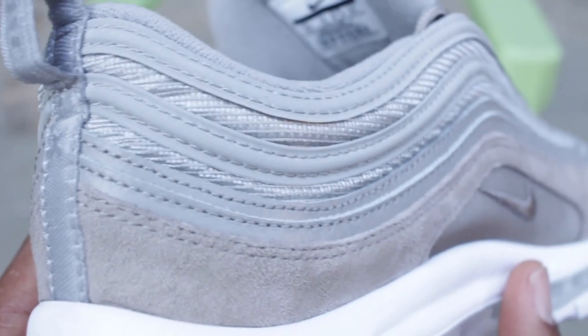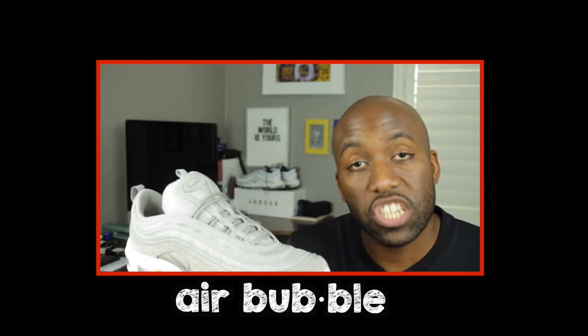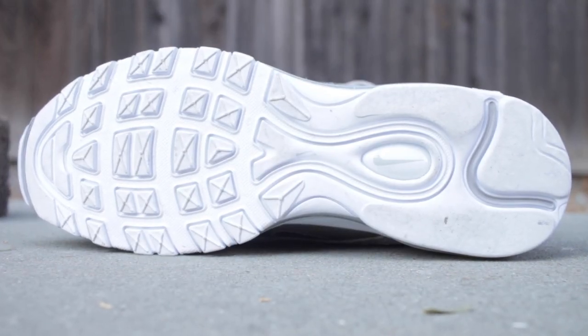On the medial and lateral portion of the sneaker you'll notice there are more Nike logos, and at the back or heel of the sneaker there's also a pull tab that demarcates Air Max. Looking at the sole, the air bubble unit traditionally associated with the Air Max 97 is sandwiched between two portions of white rubber. There's also an additional Nike insignia on the outsole and on the heel portion of the sneaker as well.